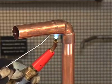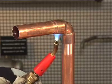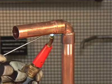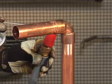If the solder does not immediately melt when it touches the metal, remove it and continue heating. Be careful not to overheat, which can burn the flux. This will prevent the solder from entering the joint properly. Shift the heat to the base of the cup when the solder begins to melt.